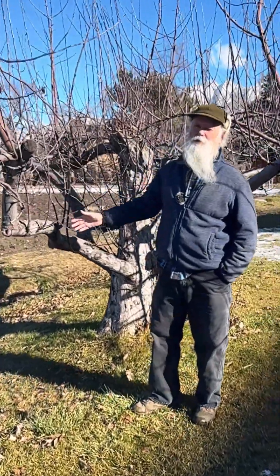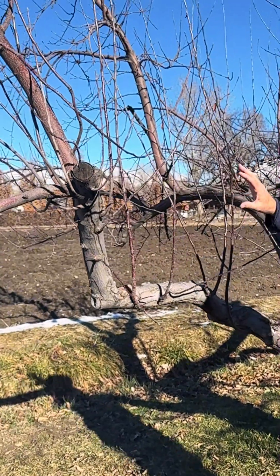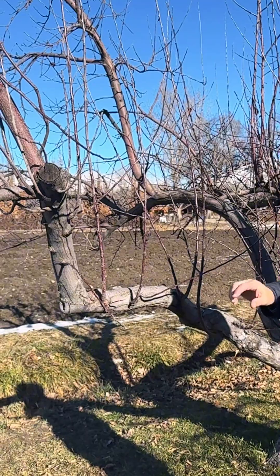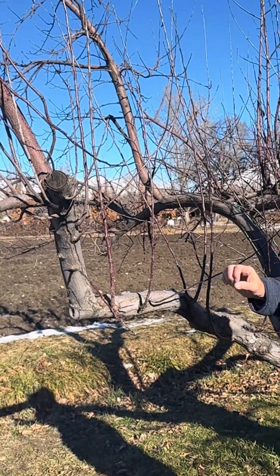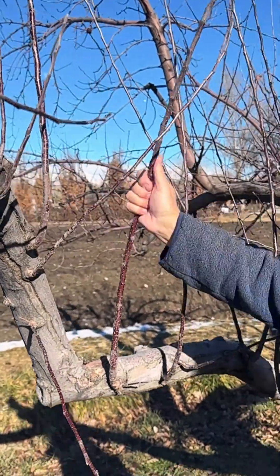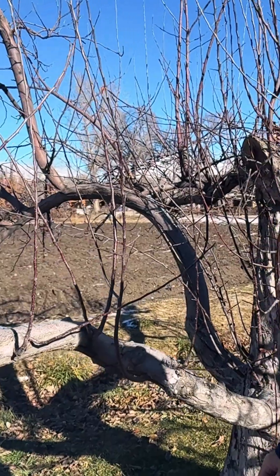There are opportunities to use these for bringing fruit to an area where you might more easily be picking the fruit. We'll talk more about that in some of our upcoming videos — how best to capitalize on these quick water sprout growths to accommodate more fruit on the tree.